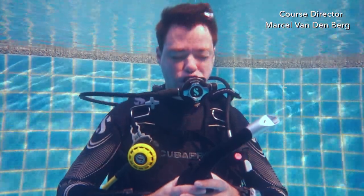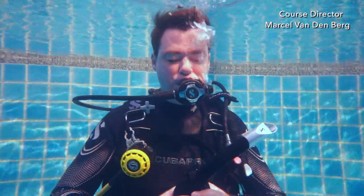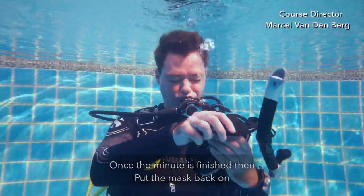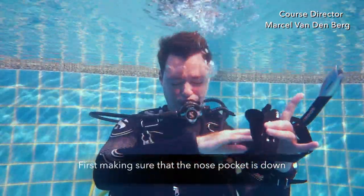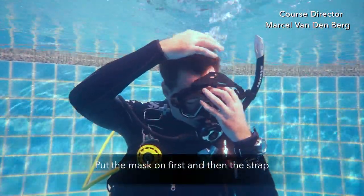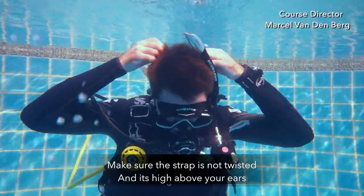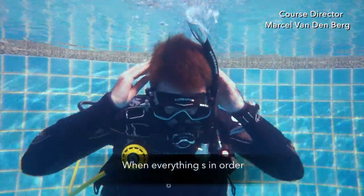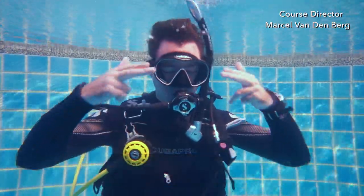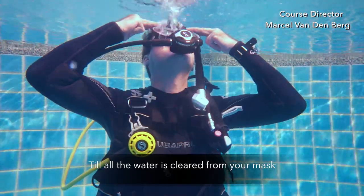Breathe in and breathe out. Once the minute is finished, put the mask back on — first making sure that the nose pocket is down, snorkel on the side, hair out of the way. Put the mask on first and then the strap. Make sure the strap is not twisted and is high above your ears. When everything is in order, with two fingers touch the top frame of your mask and breathe into your mouth and out through your nose while looking up until all the water is cleared from your mask.